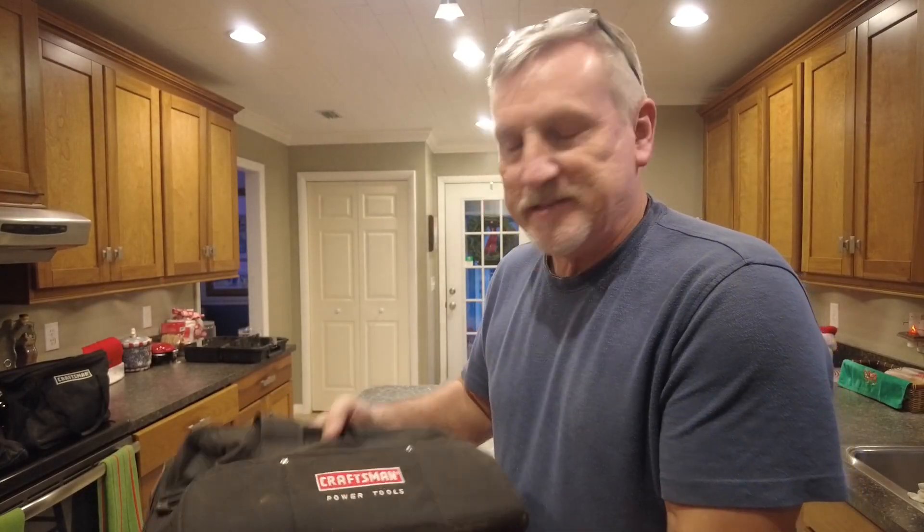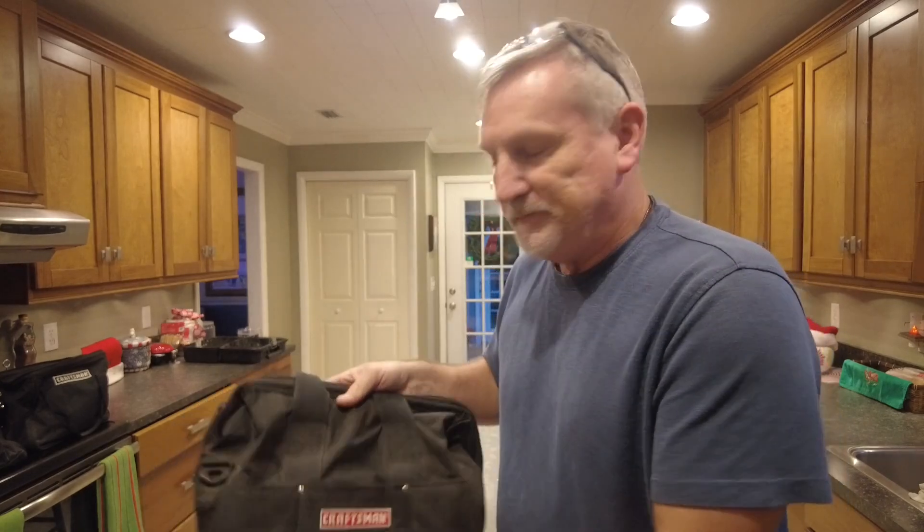My two corded sanders are in the same bag — makes it easy for me to grab them and use them. I hope you guys enjoyed this. Like and subscribe and I'll see you in the next video, which should be soon.